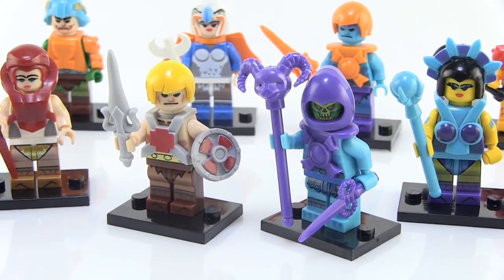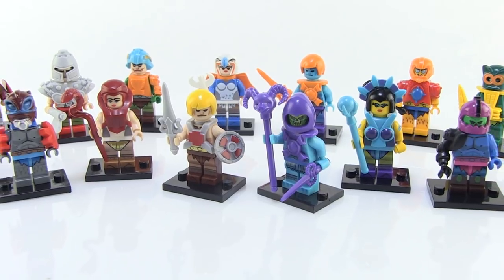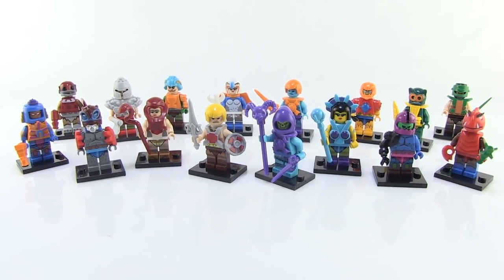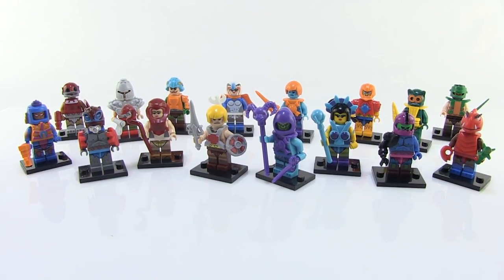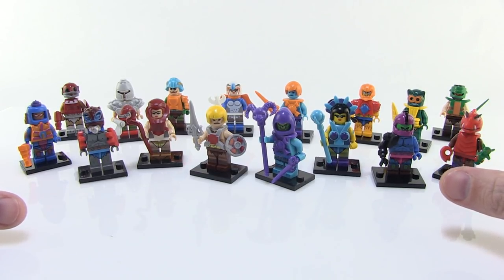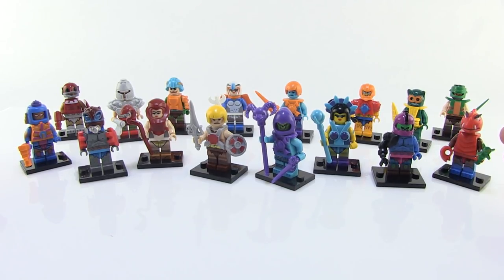Hey guys, I'm Pixel Dan and today we're gonna take a look at some Masters of the Universe Boot Legos. If you're not familiar with what a boot Lego is, it's kind of like a fun term that's been coined for these, which are unlicensed Chinese knockoffs. So these are not officially Lego products, these are not official Masters of the Universe products. For all intents and purposes, these are bootlegs.